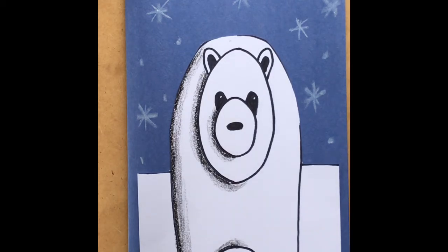Hi guys, Mrs. Sizemore here. Today we're going to do a fun art lesson making these cute little polar bears. These polar bears are going to have some added shadow to them to make them look more three-dimensional. I'm going to show you what supplies we need and we're going to get started.